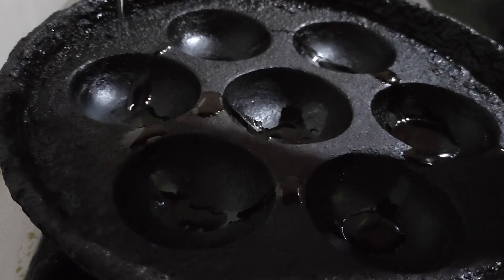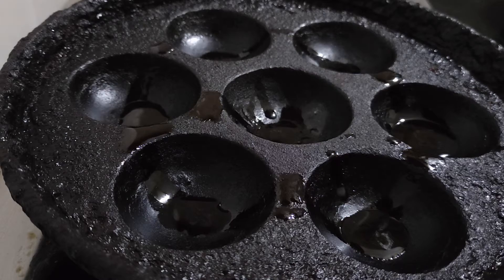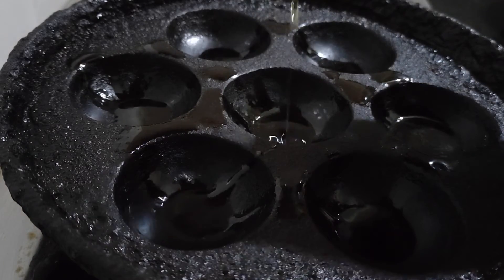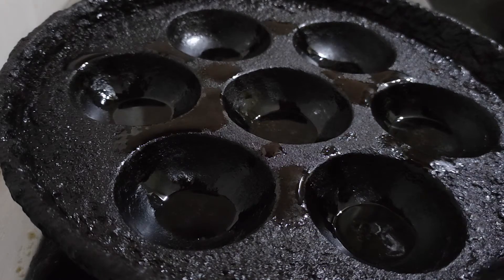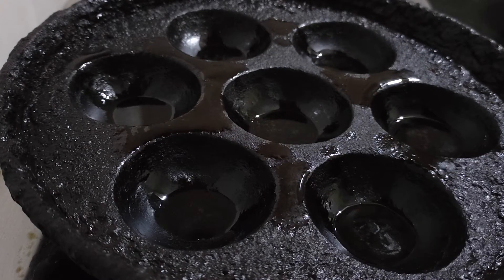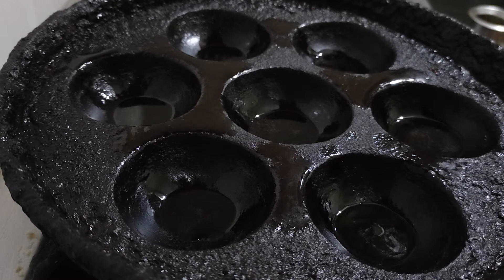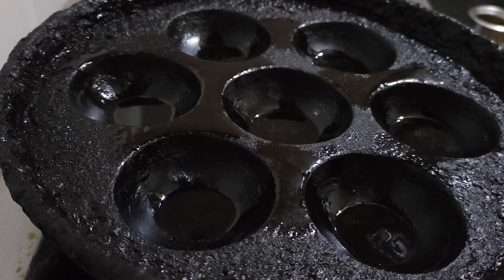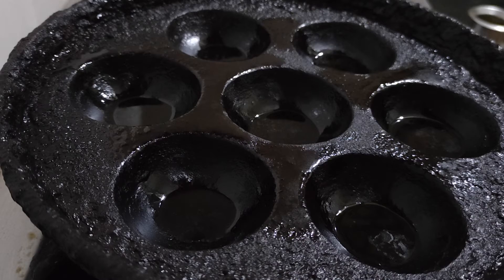I've kept the paddu tava on heat and it's already heated. Pour some oil — you can use any cooking oil. Let's pour the batter in and spatter it into the molds.